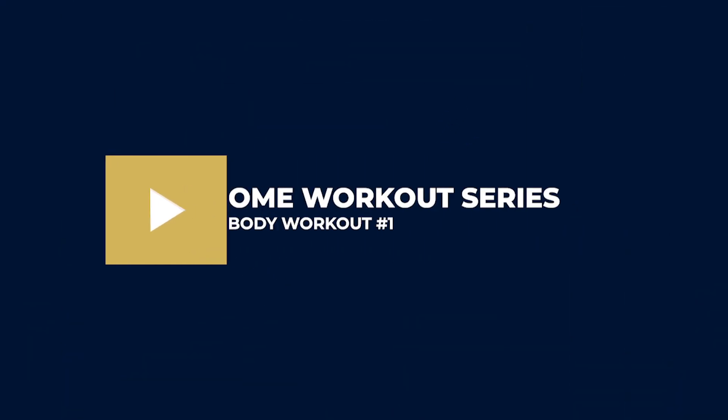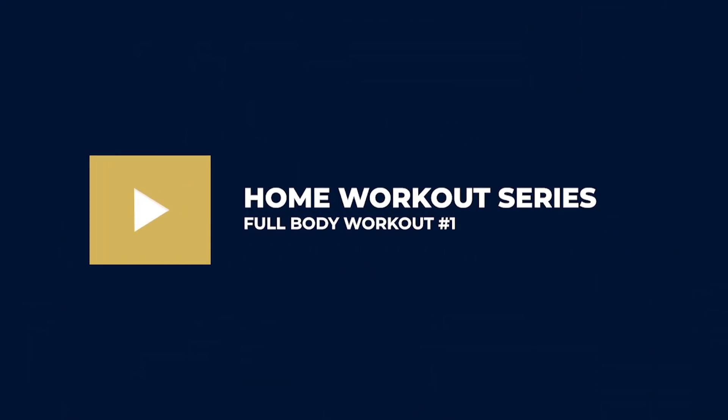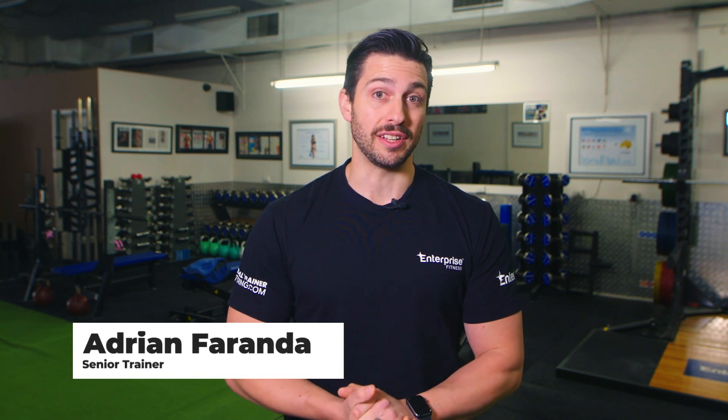Today I'm going to take you through a killer at-home workout that can be done with just bands and light weights. This is the Enterprise Fitness Home Workout Series. Hi, I'm Adrian Ferranda, Senior Trainer here at Enterprise Fitness.